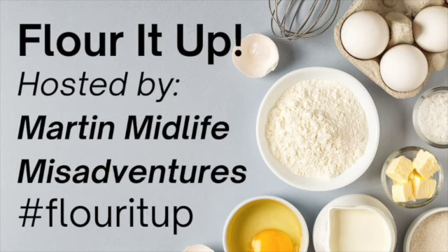This video is part of a collaboration named Flower It Up, hosted by Ashley and Amy Martin of Martin Midlife Misadventures.